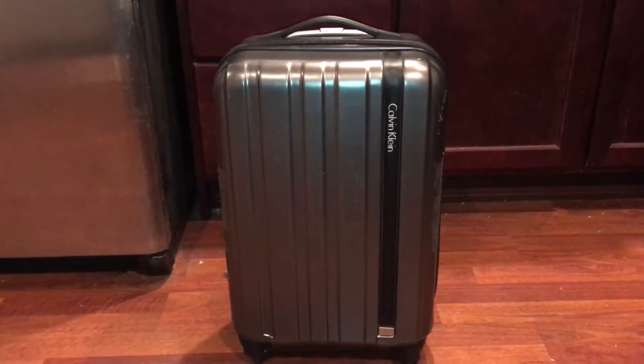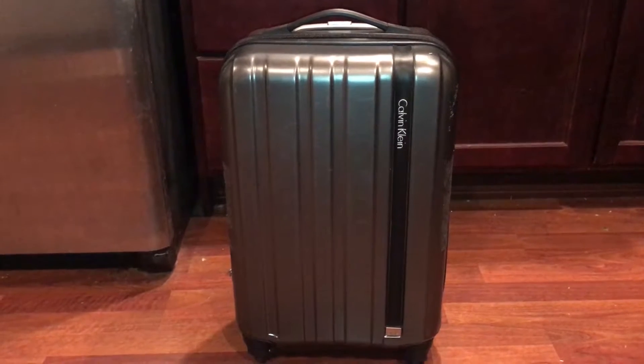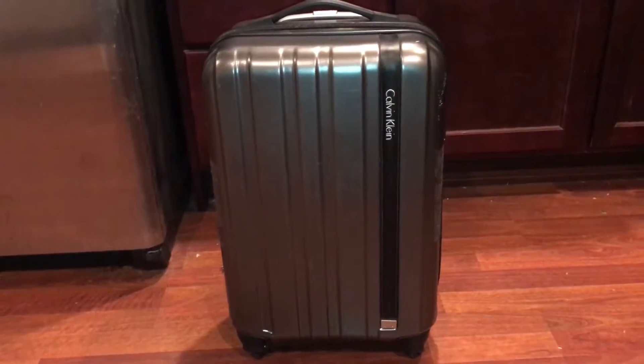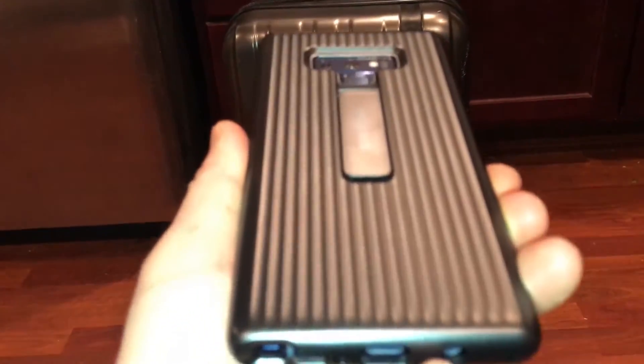I sure wish my new Samsung Note 9 can be as well protected as the clothes in this Calvin Klein luggage. But now you can with this awesome new Samsung Note 9 case.